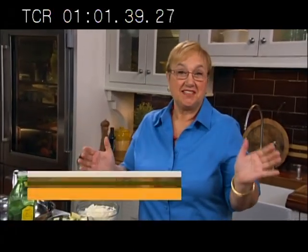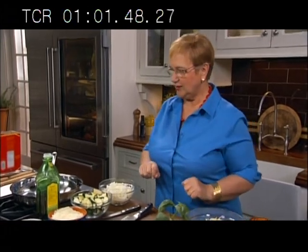A casserole of baked, bubbling pasta — who doesn't like that? Today, a very simple one. We'll make a very simple one: onion, zucchini, tomatoes, rigatoni in the oven with lots of cheese. So let's begin.